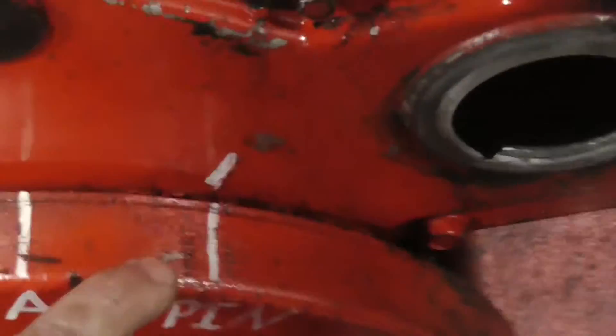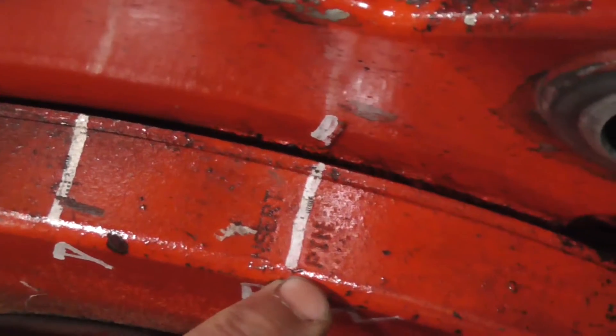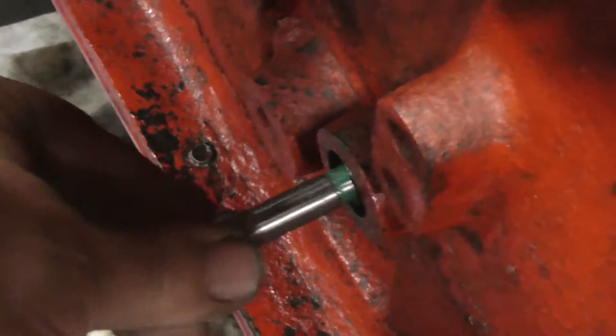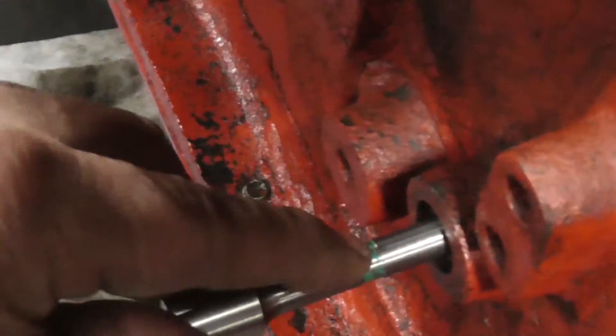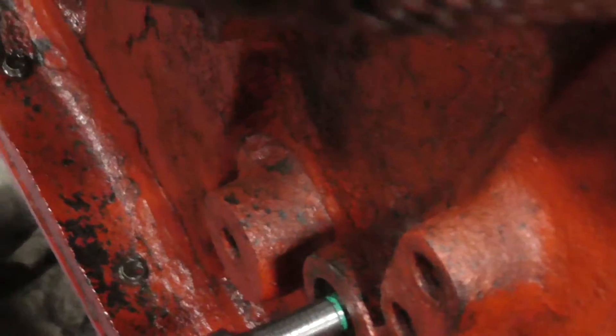Crank is set to the pin location. Notice it's engraved right on the crank — that's what you're looking for in the field, guys. The pin in the crank should line up with this line, and that line should line up with the boss, just like so.